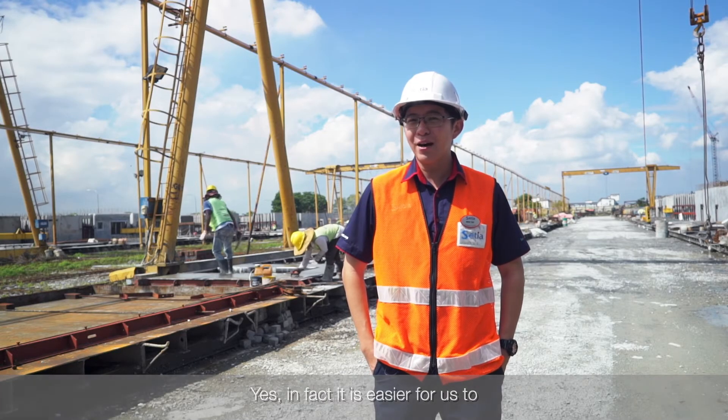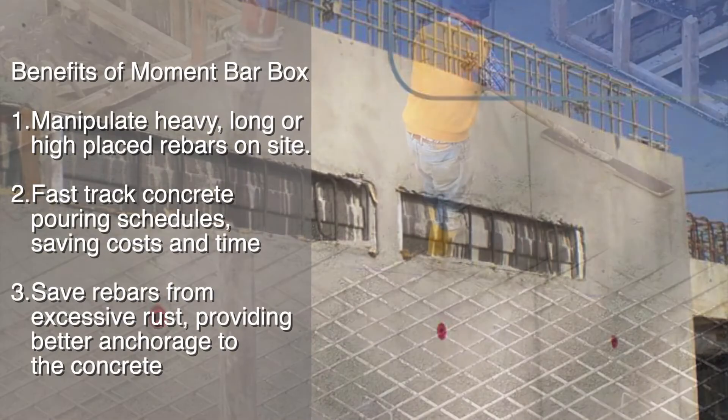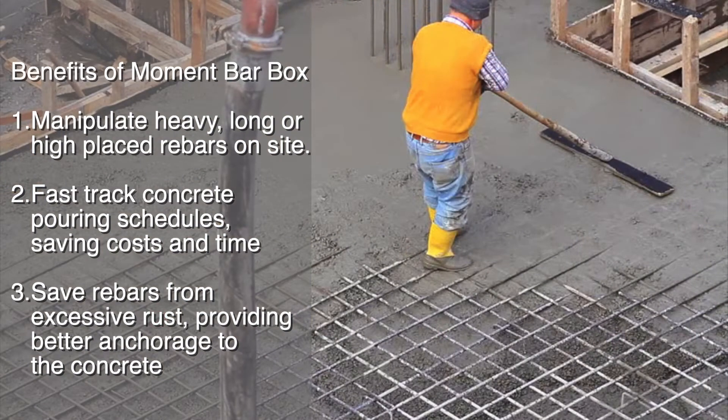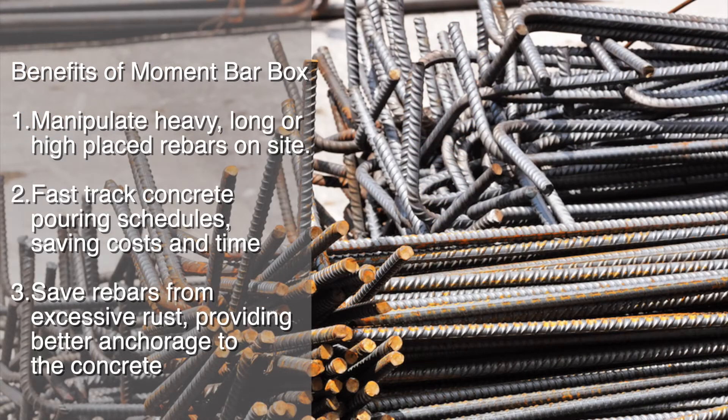It is easier for us to manipulate on-site heavy, long, or high-placed rebar with Moment Box. The fast shared concrete pouring schedule provides a saving in cost and time. And most importantly, it can also save rebar from excess rust, providing better anchorage to the concrete.